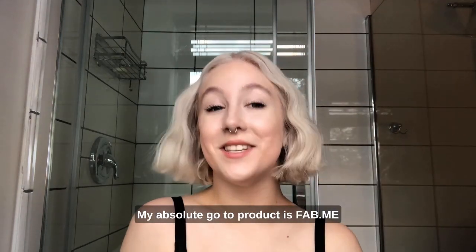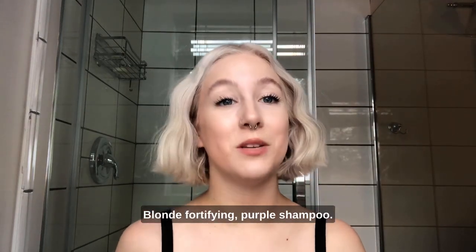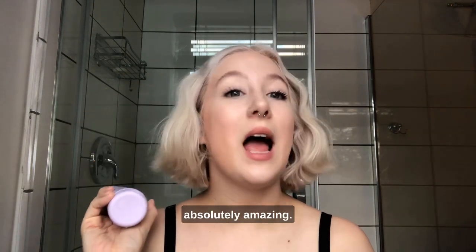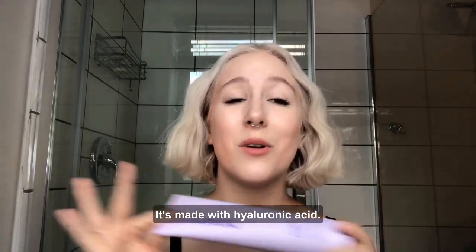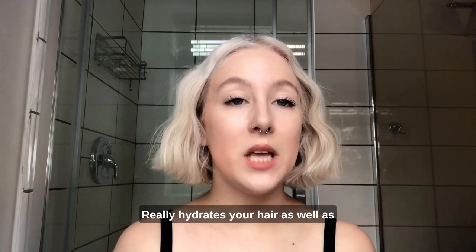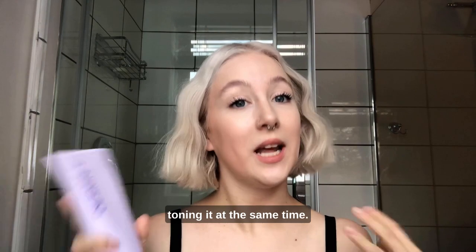My absolute go-to product is Fab Me Blonde Fortifying Purple Shampoo by Design Me. It's PETA certified, absolutely amazing. It's made with hyaluronic acid that's vegan, of course. So it really gets in there, really hydrates your hair, as well as toning it at the same time.